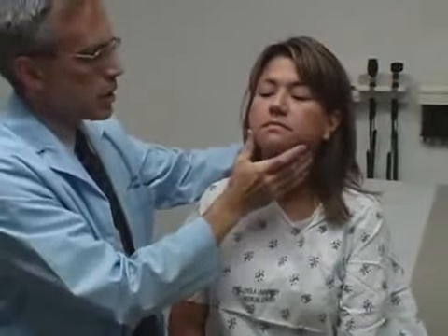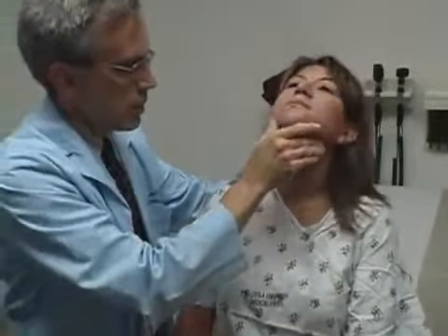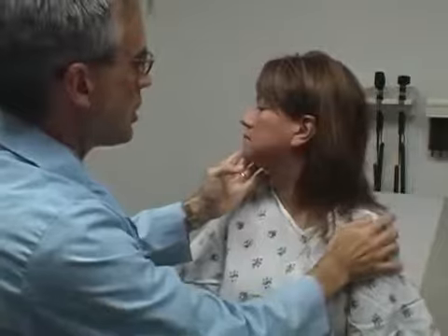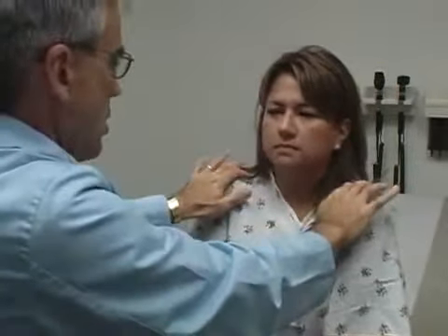I just want to feel your neck gently here, let me just move it. Turn it to the left — hold it there, don't let me push it. Turn it the other way, don't let me push it. And can you shrug your shoulders up like that? Excellent.